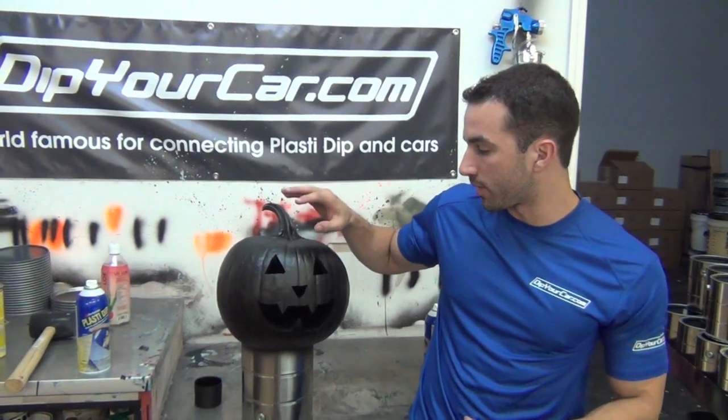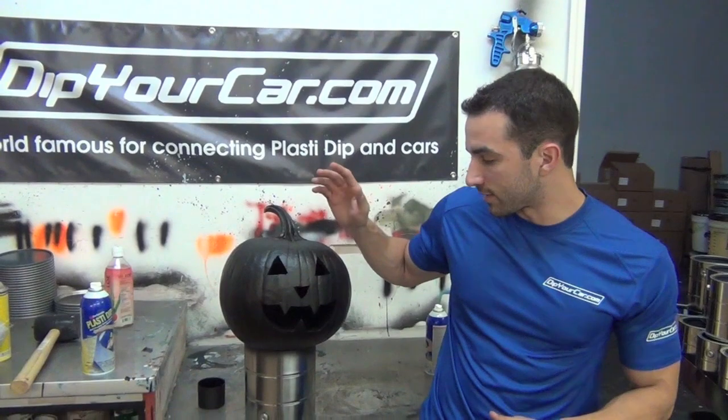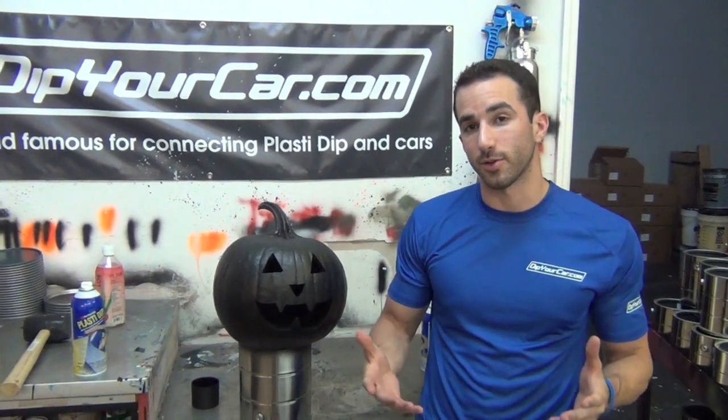Just wanted to show you — it's a way to make the pumpkin actually last about a week longer. We tested it last year and it's just a cool thing to do. So Fonzie from Dip Your Car — if you have any questions, customer service at dipyourcar.com or you can always give us a call. We've got people here willing to help you. Enjoy the holidays and we'll see you on the next video.